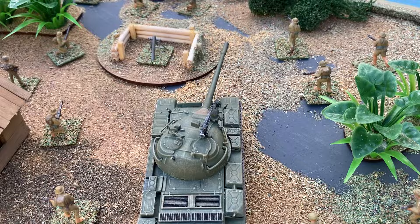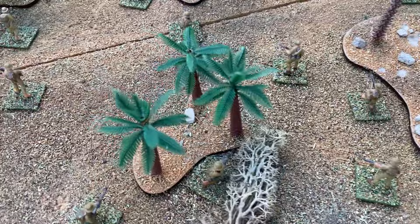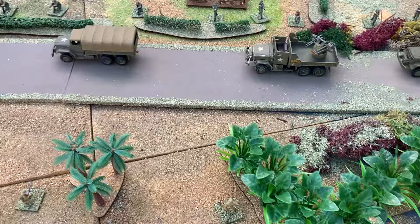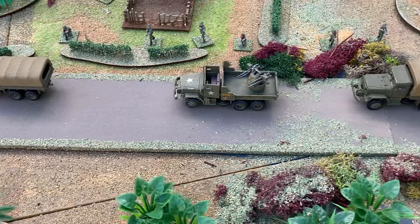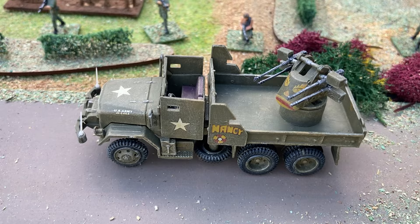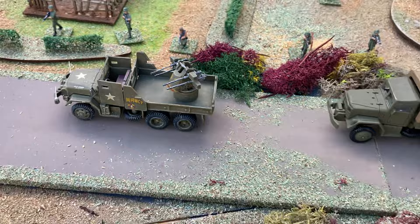These little figures by Italeri are brilliant. A couple of sets of these and you have enough for your North Vietnamese Army. The Americans also had convoys — this one is about to be ambushed. The American answer to this was to fit some of the trucks with armour and arms to protect the convoys.